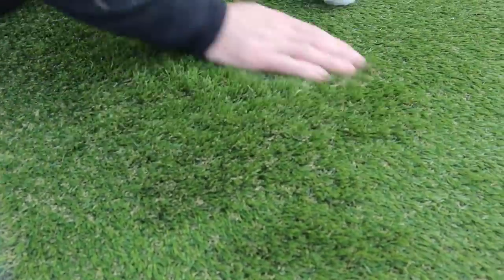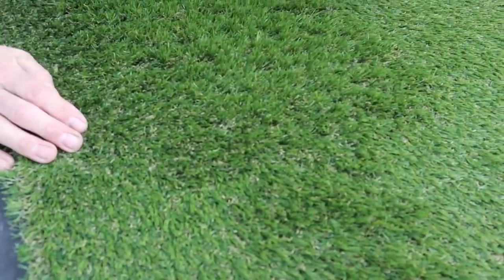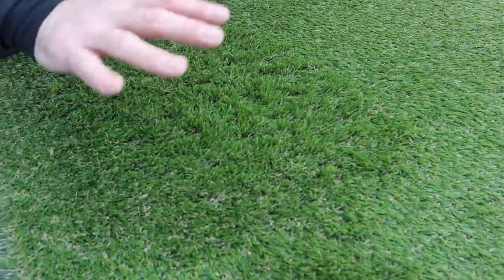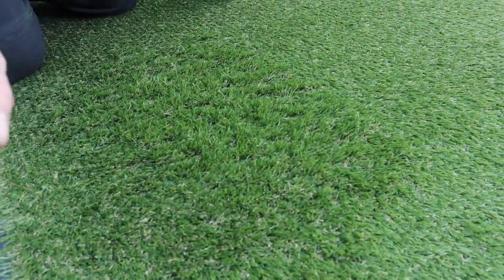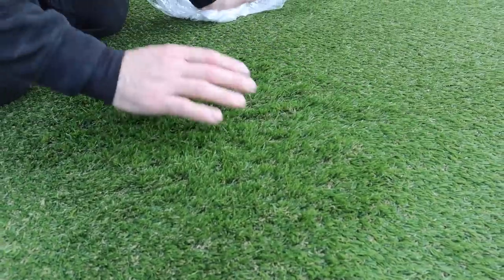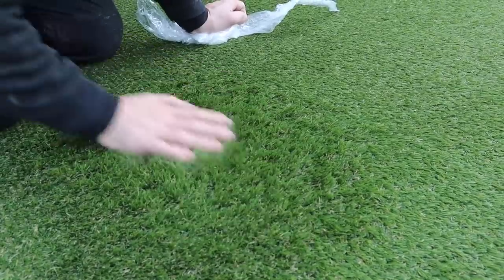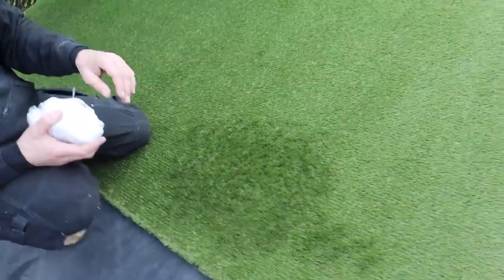The guy who sold this told me it's got what they call a thermal memory — it's been through some kind of heat process, so when the sun shines on it all these blades of imitation grass will stick up. We're also going to use the P trim to hold it down, and we've got some special adhesive as well. I'll explain where and why we're putting the adhesive on.